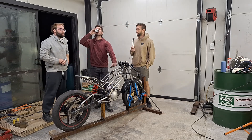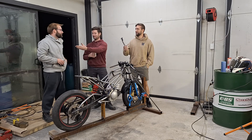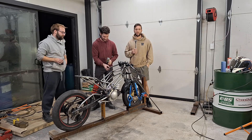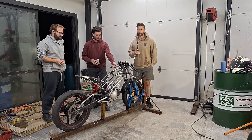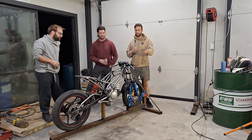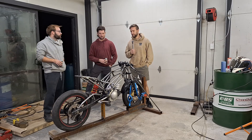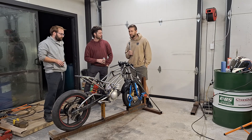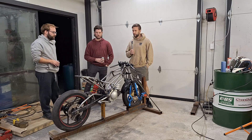Hey guys, it's us again and we've got Kyle this time. I'm Luke, this is Glenn, and that's Kyle. We're a bit further on the build, giving you a progress update and letting you know what we've been up to — mainly what Glenn's been up to. Last we saw there was an engine on a bench, which is that prototype motor there in the bike, and now we've built a frame around it. Glenn, give us a rundown on where you started with the frame and how it's got to here.